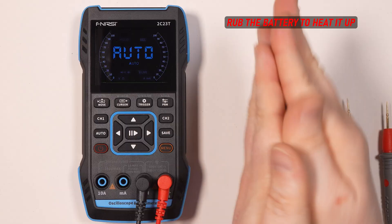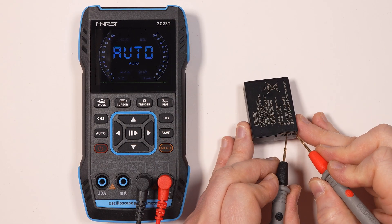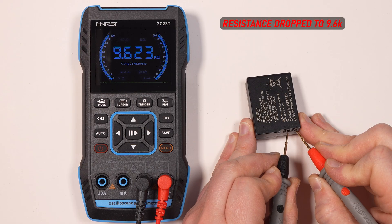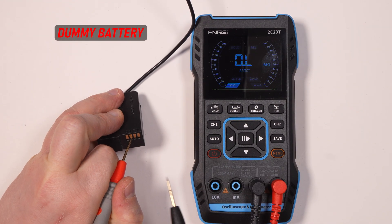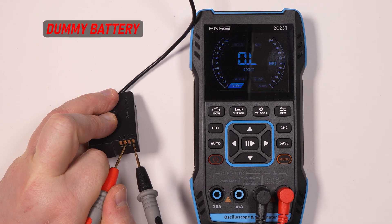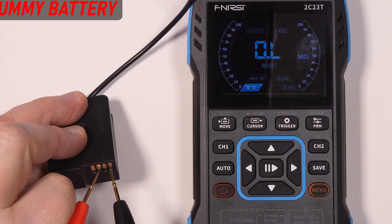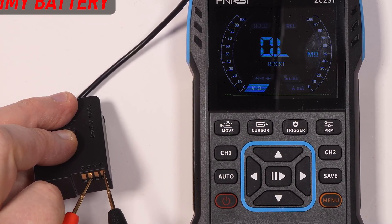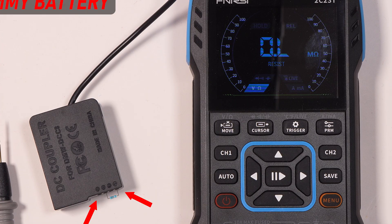The hotter the battery, the lower the resistance. The room temperature corresponds approximately to 10K. To check it, just heat the battery up by rubbing — you'll see the resistance between the ground and the T-pin go down. Now, if we probe the T-pin on the dummy, we can see the multimeter show infinity, which means the T-pin is simply not connected. See where I'm going with this? Yep — all we have to do to make it work is install a 10K resistor between the ground pin and the T-pin.